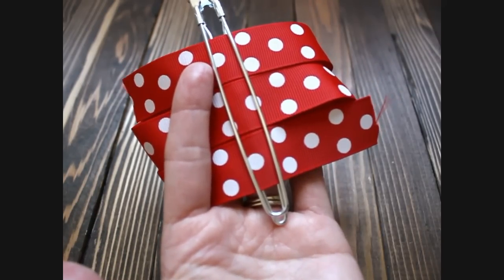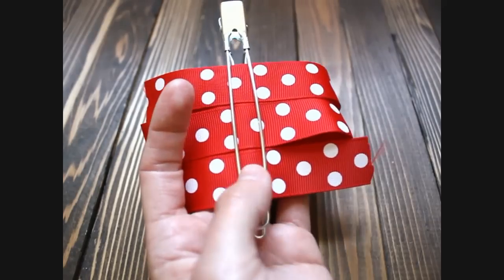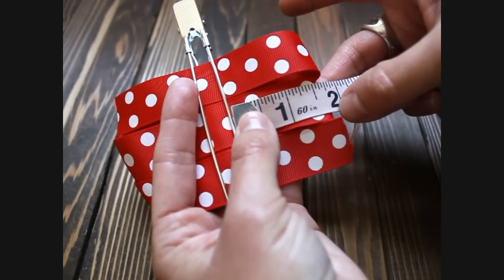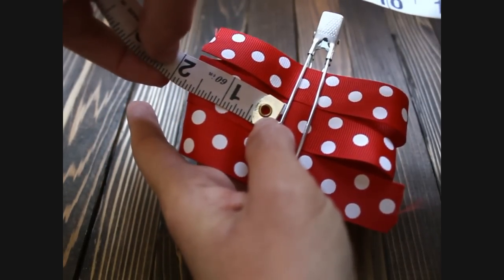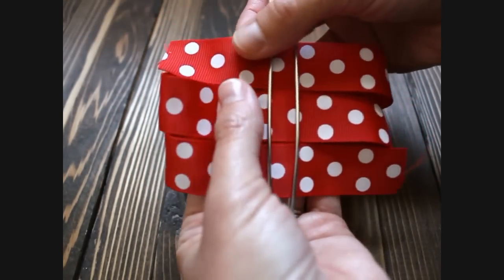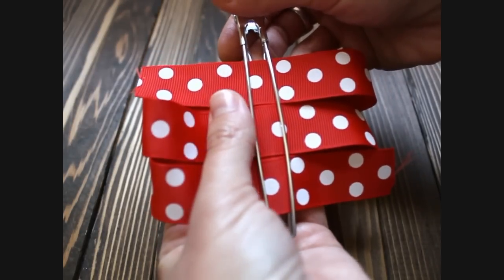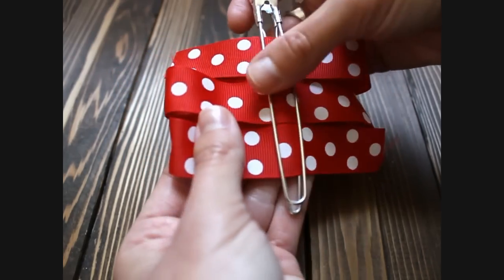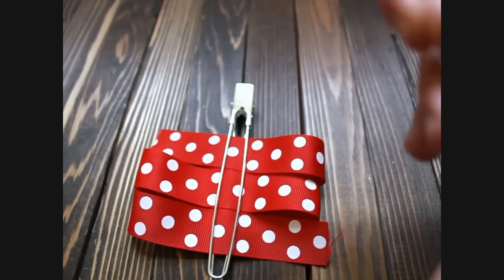The loop on this side and this side do need to be even. I have measured this — it should be about an inch and three quarters on one side and an inch and three quarters on the other side. If it is not right, you want to move your clip to the left and the right to make it as even as possible. Now that that looks as even as you can, we are going to get our needle and thread.